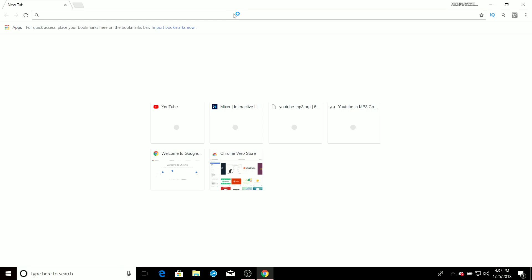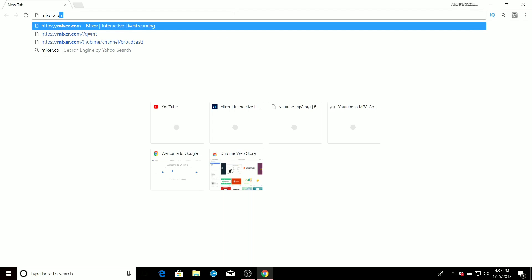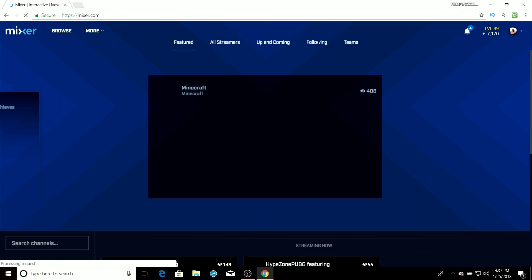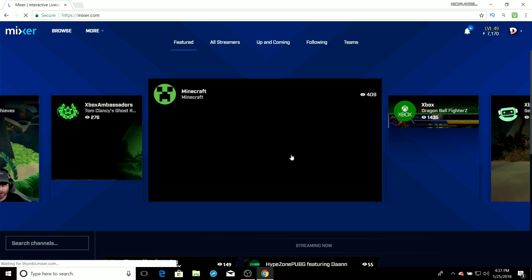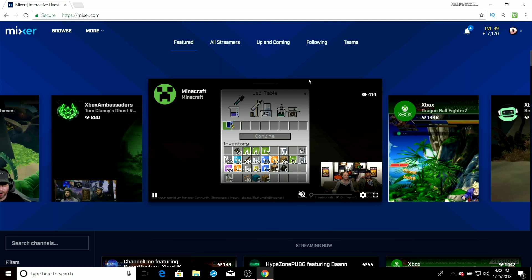First, you want to go to Google or whatever browser you're mainly using, and type in mixer.com. It should take you there, and once it fully loads up you want to go over to the sign-in button.